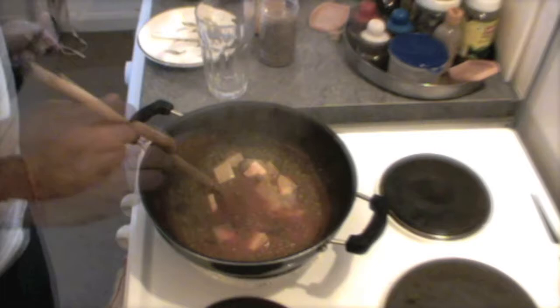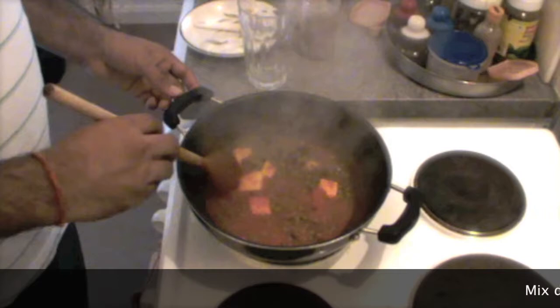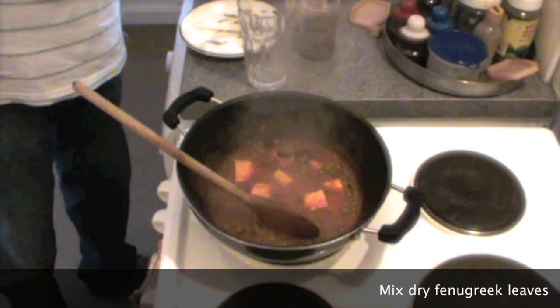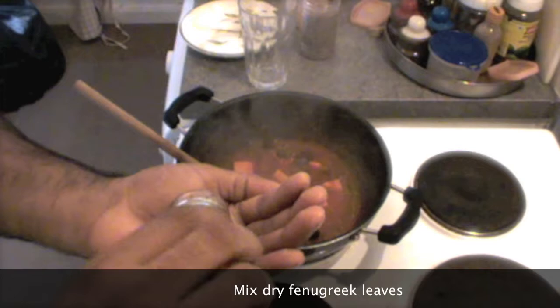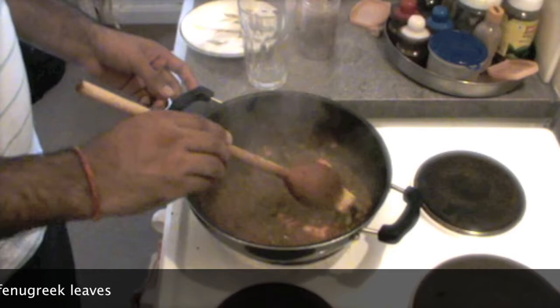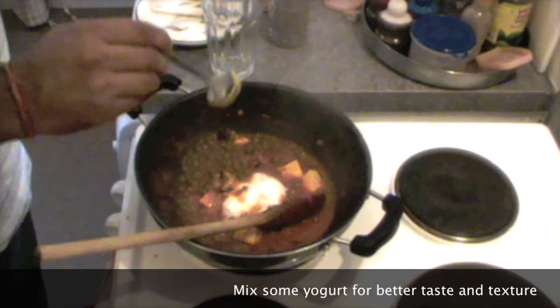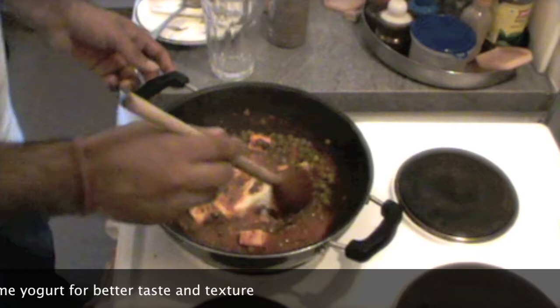I'm adding paneer slices in it and leaving everything for another five minutes so that the paneer will also be cooked and soak up the masala. This matar paneer is ready. I will mix a little bit of kasuri methi — it gives a very good smell with the paneer slices. Just rub it with the hand. It smells so nice. It is completely optional, but if you want you can put one spoon of yogurt in it — it gives a very nice texture to matar paneer. Just mix everything together.